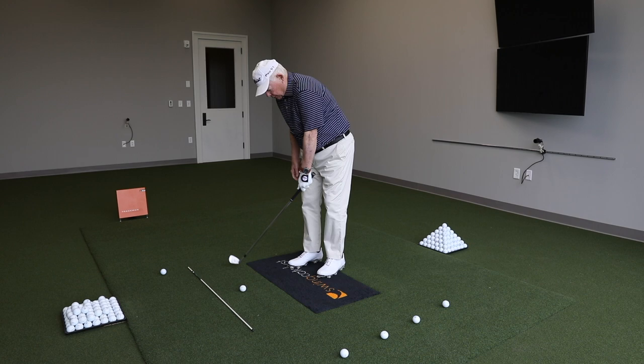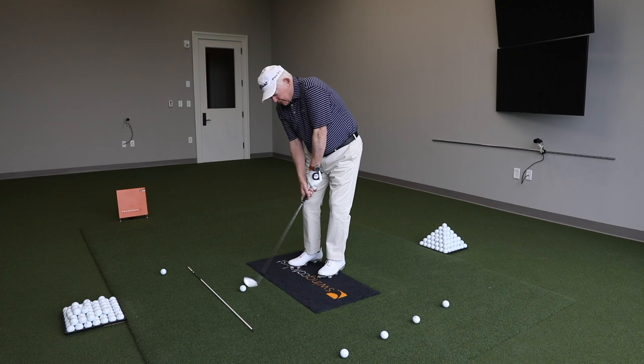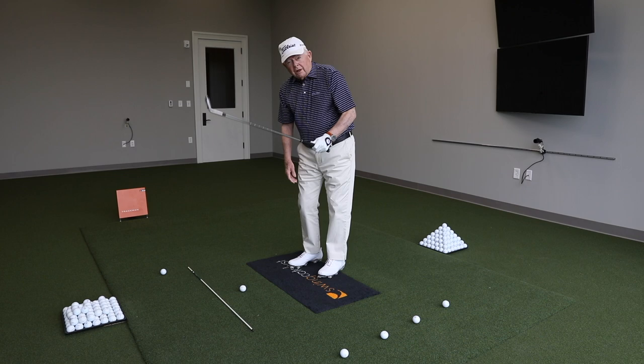A lot of people have trouble with short shots — little chips where the club should finish in line with the left arm. So many of them are slapping at it with their hands and trying to pick the ball up in the air.